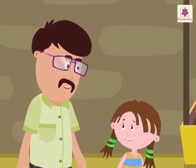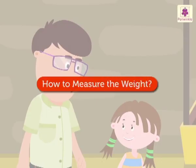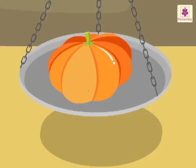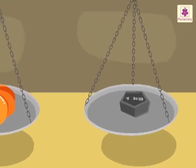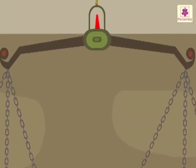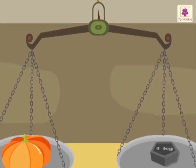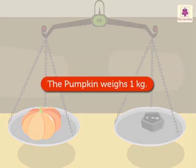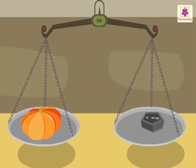Now let's see how we measure the weight of an object. See, Raju has kept a pumpkin in one pan and a one kilogram weight in the other pan. Look — the pointer of the balance is aligned with the center and both the pans balance each other. It means the weight of the pumpkin is one kilogram. This position of the beam balance tells us the weight of the object.